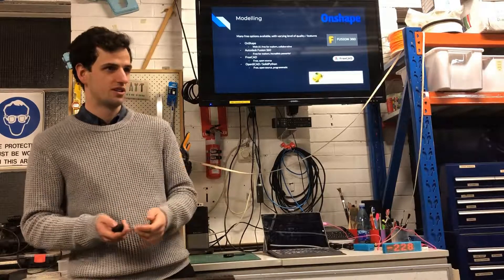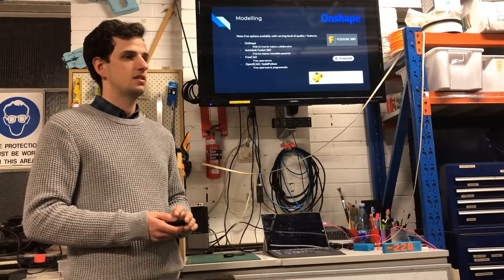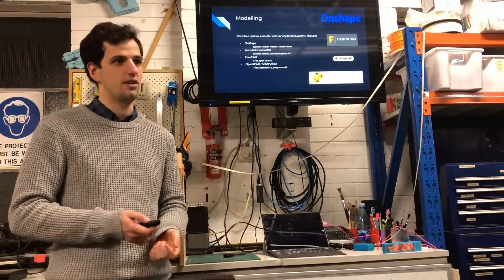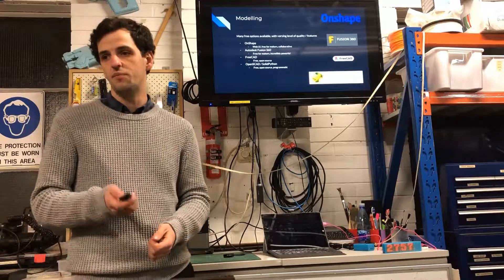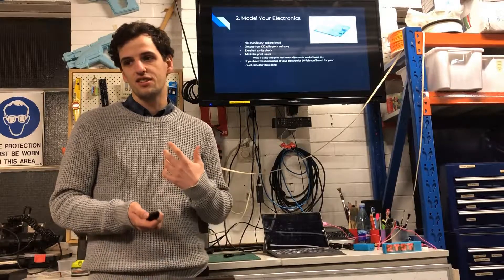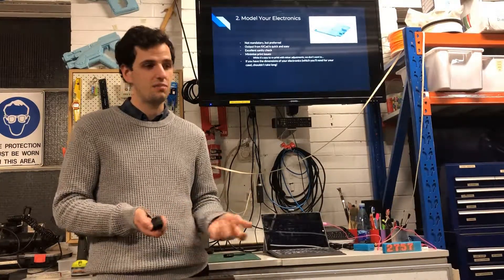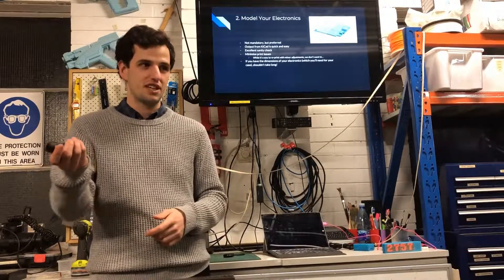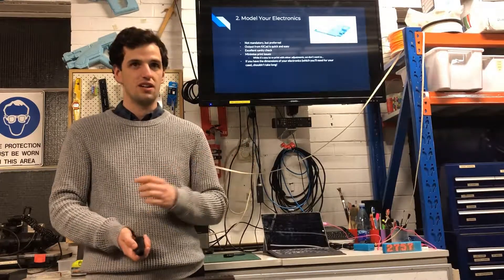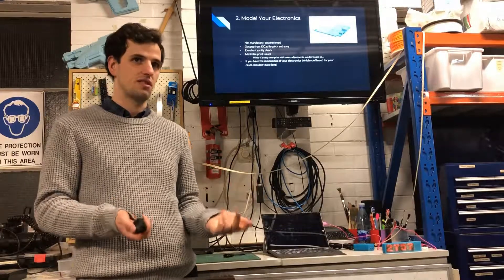Those are the tools to start your modeling. Then you've got to actually do the model. I like to start with modeling the electronics — it won't help you with printing directly, but it's going to help your sanity a lot. When you've got this box together and you're thinking: are my screws going to go in the right spot? Have I made a complete fool of myself with this idea? This will be your saving grace for making sure everything fits right. Make sure you've got a good pair of calipers so you can get the dimensions right. With KiCAD doing exports and importing that in, if you've designed your own board you can bring that in really easily.